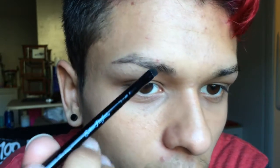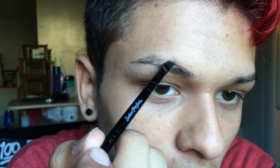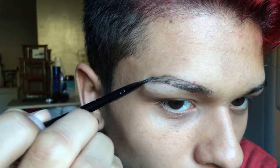What you want to do is take very little product and line up the top of the brow, like so. Now it's time for the bottom.